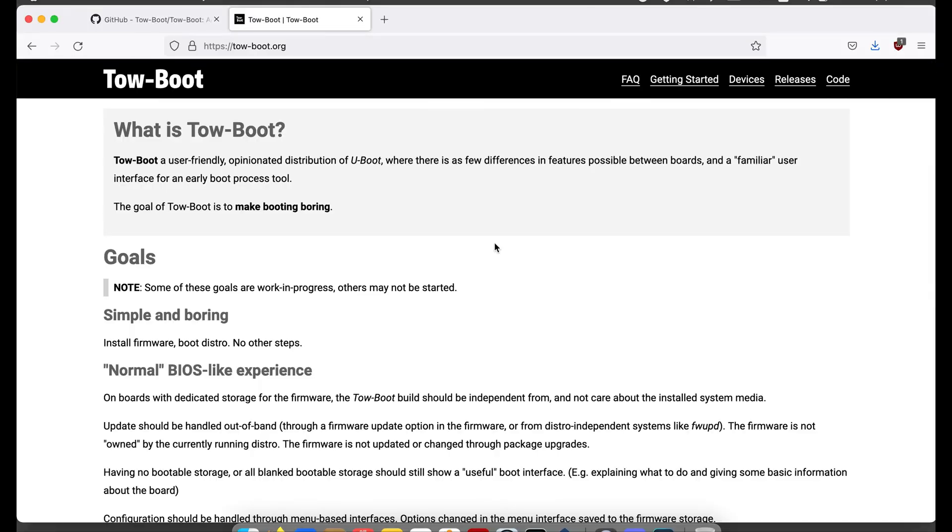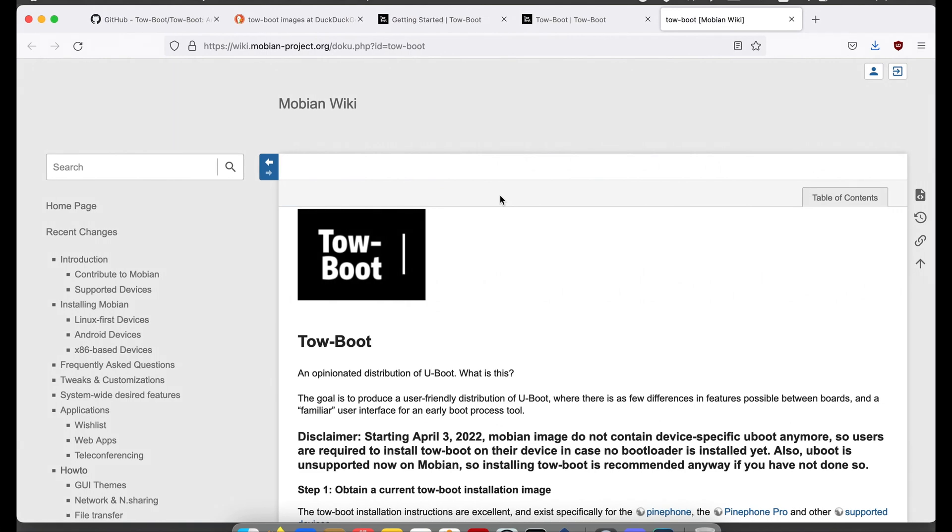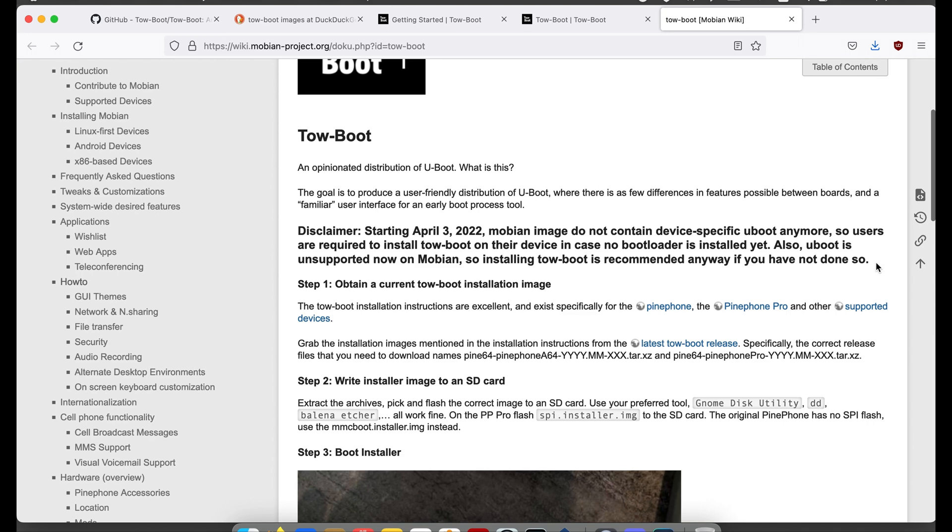ToeBoot is a distribution of u-boot. It's designed to be boring so that you don't have to worry about the options you never really cared about to begin with. Distributions like Mobian are no longer going to include the boot loader in their images, so regardless of your distribution, it's probably going to become required for you to boot your phone anyway. ToeBoot aims to become the grub of phone hardware — they want to allow you to not have to worry about the bits and pieces of your phone and just get it working. No one wants to be messing with setting up just trying to get their boot loader running; they want to be able to use their applications and play with things. So let's get going and get this installed and we'll see how it works.